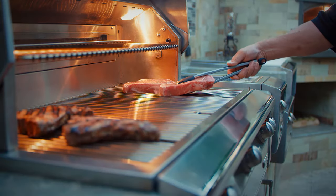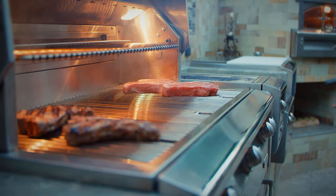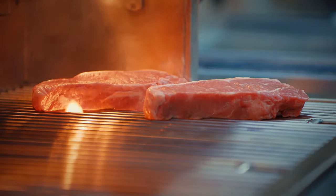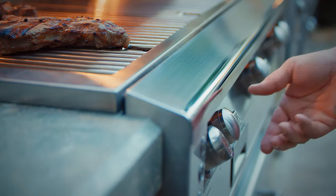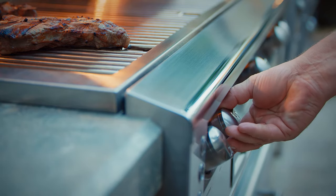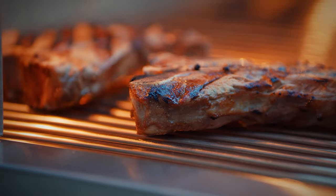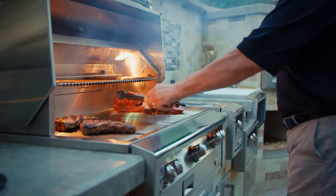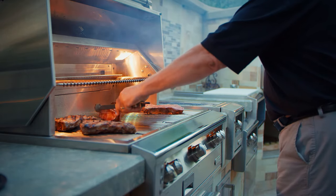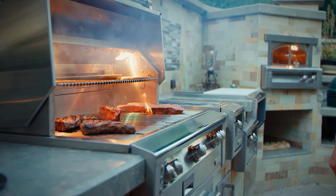Grilling requires high heat for searing and proper browning, so most foods are cooked at the high heat setting for the entire cooking time. However, when grilling large pieces of meat or poultry, it might be necessary to turn the heat to a lower setting after the initial browning. This method will cook the food through without burning the outside.